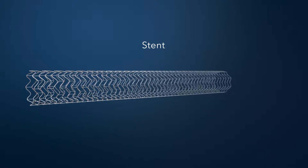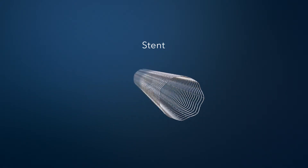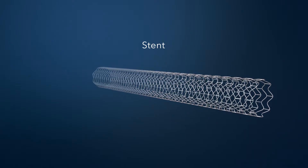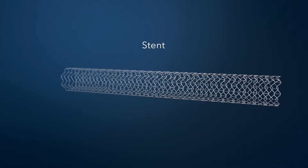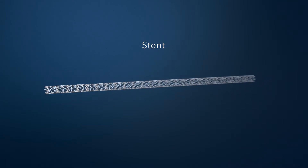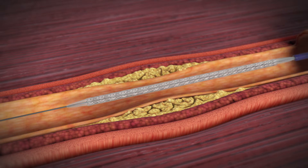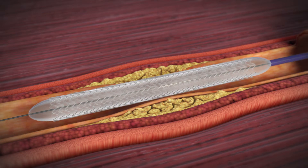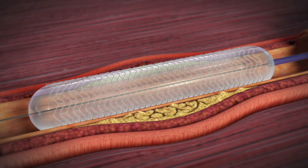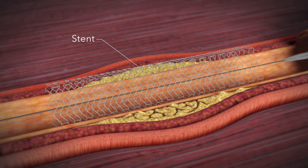A wire mesh tube called a stent may be placed in the treated area. The stent helps keep the coronary artery open. Your doctor will choose the proper size stent, which is compressed over a balloon. The stent will be moved into the artery over the same guide wire. When the balloon is inflated, the stent will expand and lock into place. After the balloon catheter is taken out, the stent will stay in place to hold the artery open.